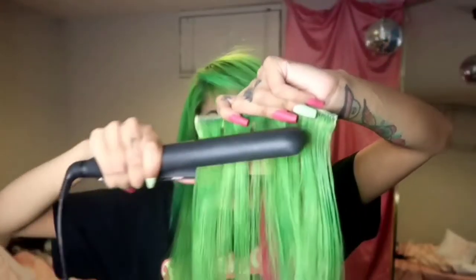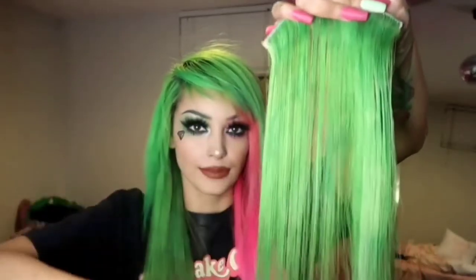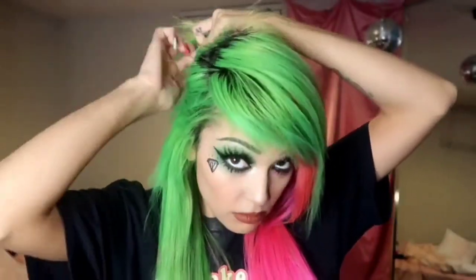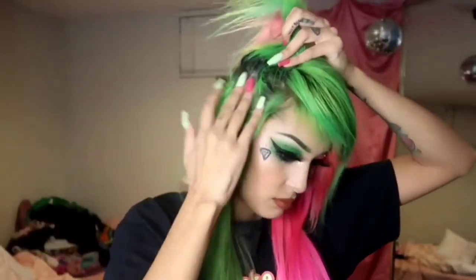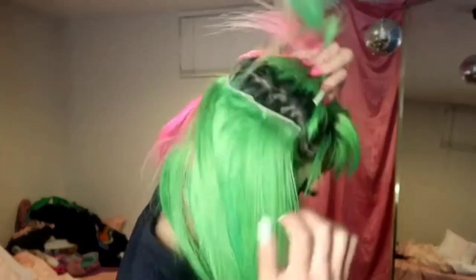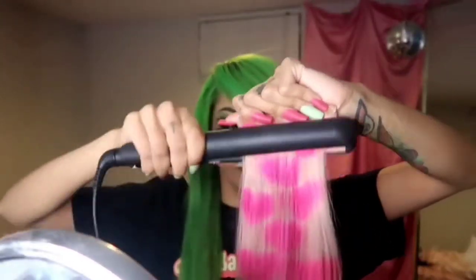Here I'm taking another one and just straightening it out, going kind of slow. When you do your extensions you don't want your straightener on super high because sometimes it could suck the color out depending on the brand. Depending on if you used conditioner to dilute it and get it lighter, sometimes the color will just come right out. So be careful getting your flat iron too hot.